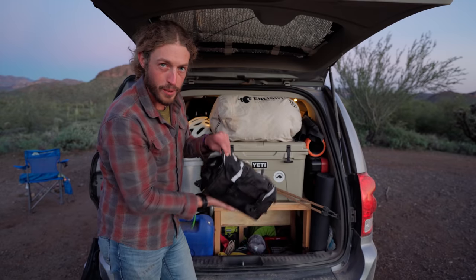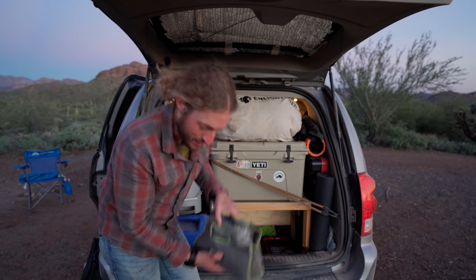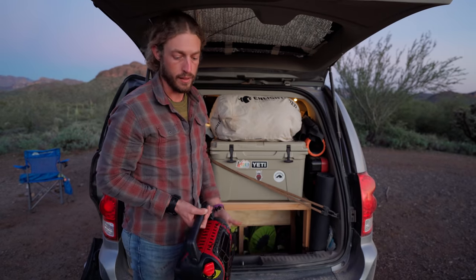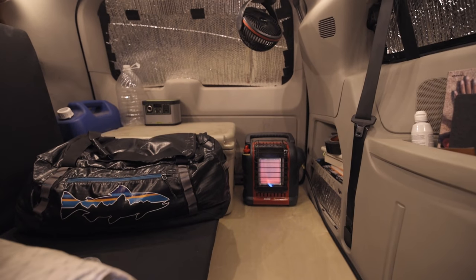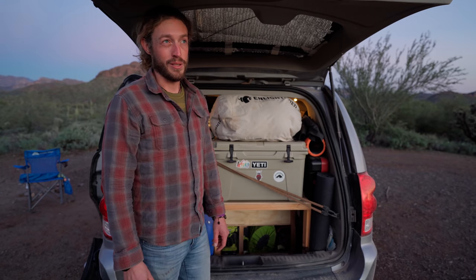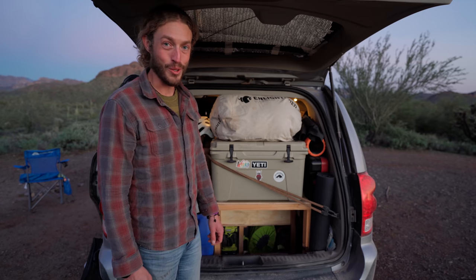I've got stoves and other stuff in there, climbing shoes, harness, all my climbing gear, and bike tools so I can fix anything on my bike. I've got a Little Buddy heater which I don't really use too much — it's actually way too much heat for that little van. You have to really ventilate it, so you have to have the windows down so much with the fan blowing, bringing in so much cold air. I was also using it in Flagstaff, so I was over 7,000 feet and the low oxygen sensor kept tripping, which was probably the reason I needed all the extra ventilation.